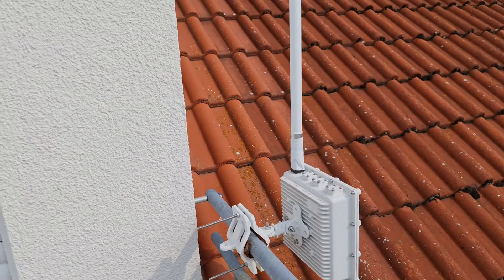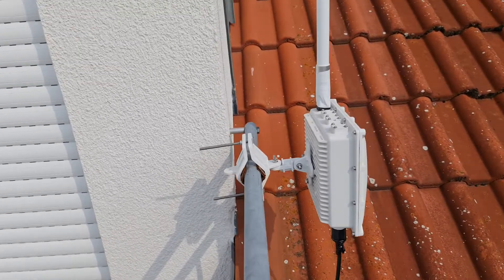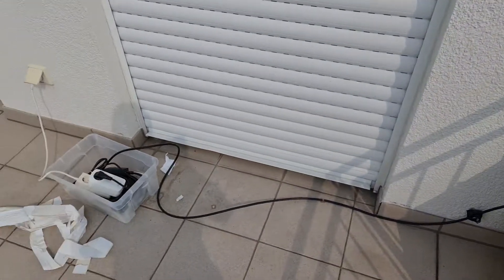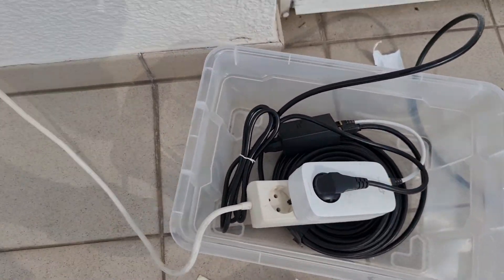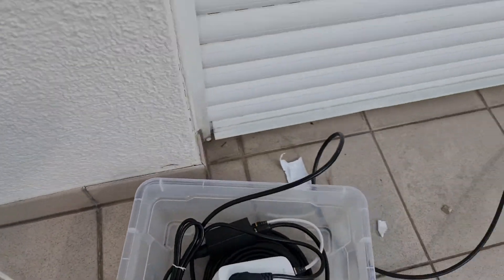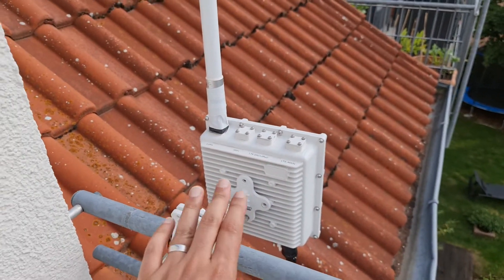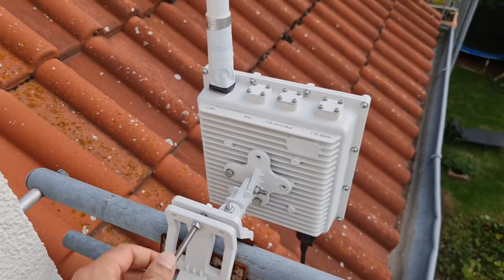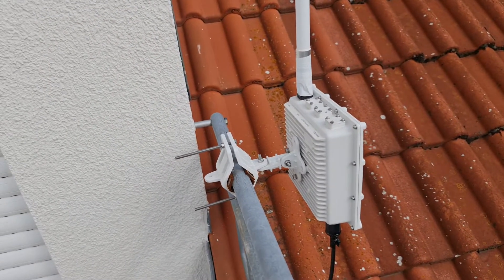I hope you understand it. Sorry to keep you long — this is the only day I had free to film it for you. Simple — any place in your home where you have electricity, you can have internet. The best part: try to put this as high as possible on your roof. Higher is better. In this location this is the maximum height I can put it. Anyway, this is it — I hope you enjoyed it. See you next time, bye.